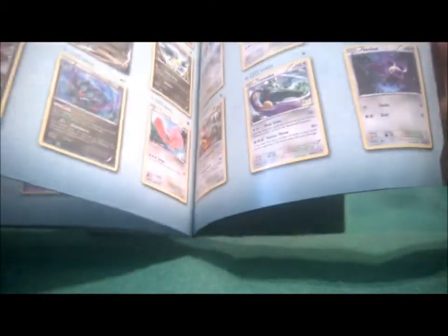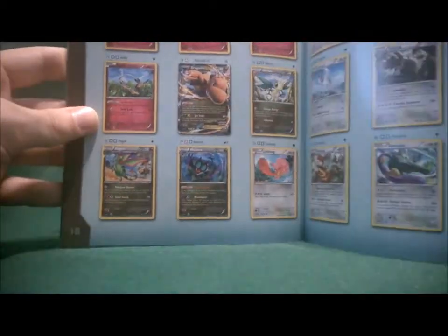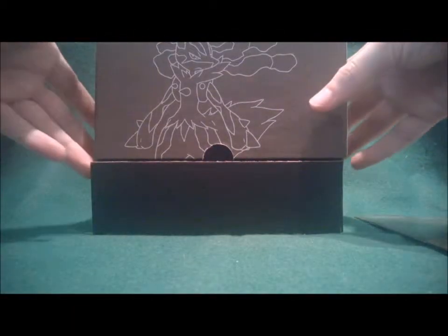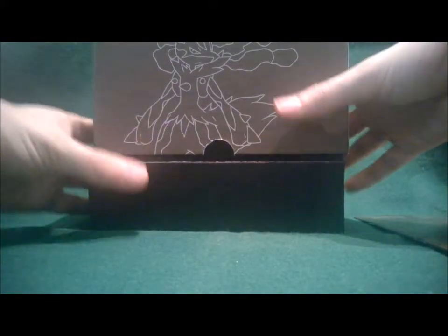This is what we are aiming for — or even better, this one: Dragonite EX Full Art. That would totally make my day, my week, my year.